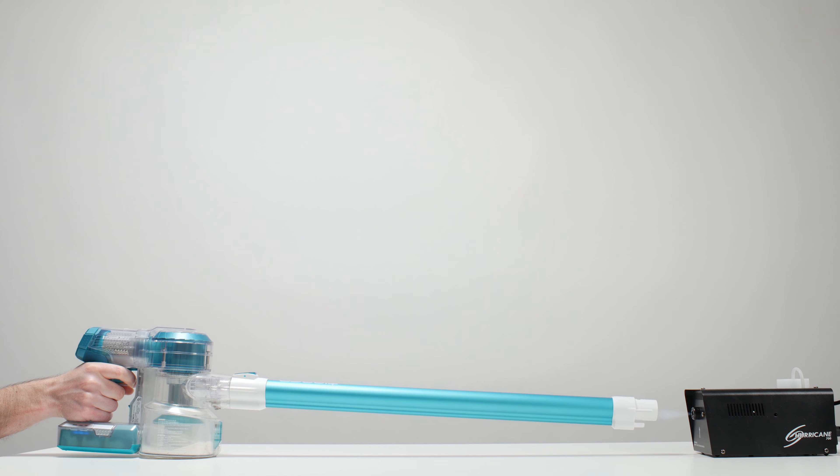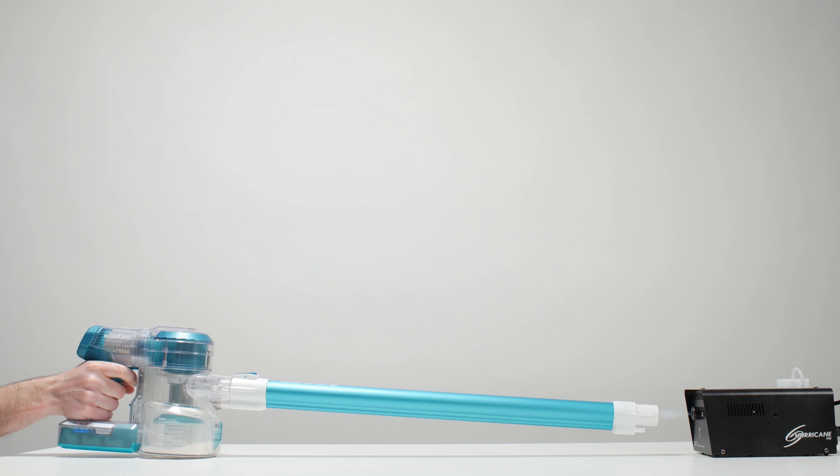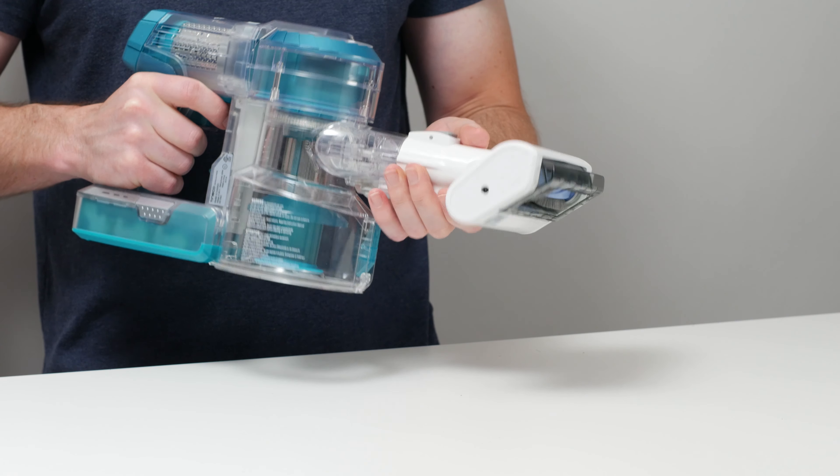The most inexpensive cordless vacuums that we do recommend are not quite as inexpensive as the Shark Navigator Freestyle, but they do pass our filtration and sealing test, deep clean much better, and can also be used as handheld vacuums. Definitely check out the description of this video for all of our latest specific model recommendations. Thank you for watching.